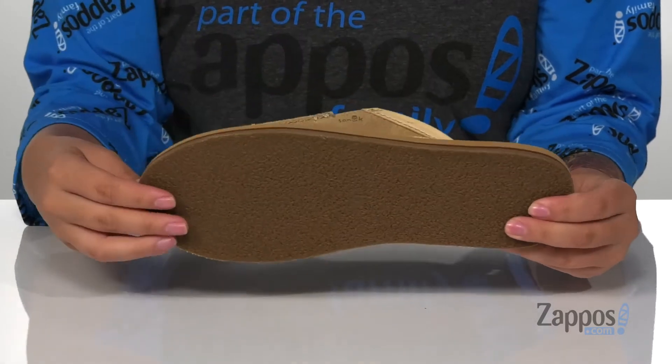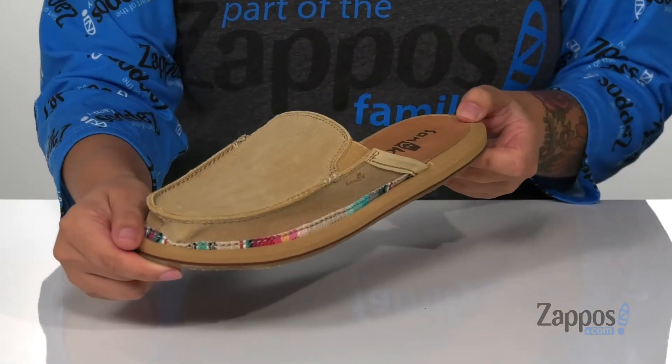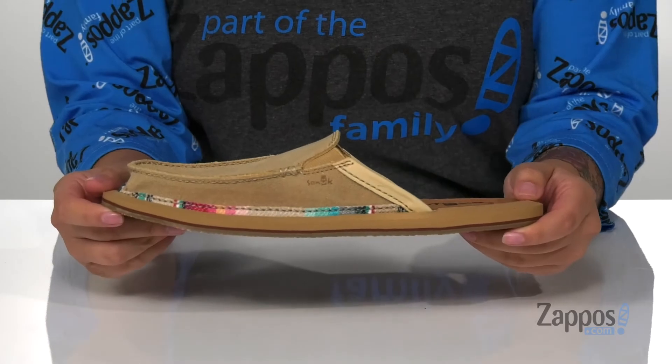Underneath is a textured outsole for traction, and I think these would be so great to have in your closet because you could just slip them on and head out the door.